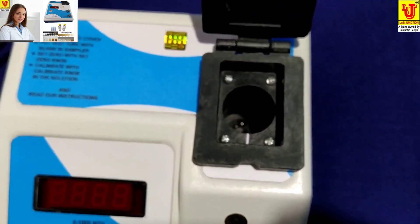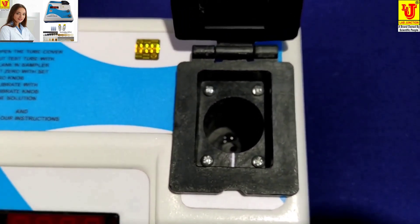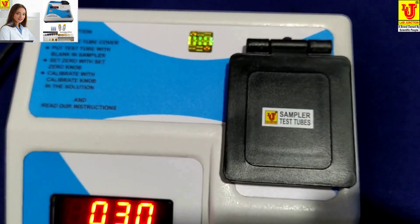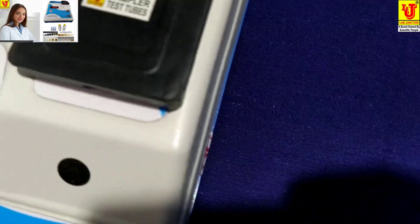Test tube size is 30 mm diameter and capacity 30 ml. Now I am switching on the main machine. Now these are the side views.